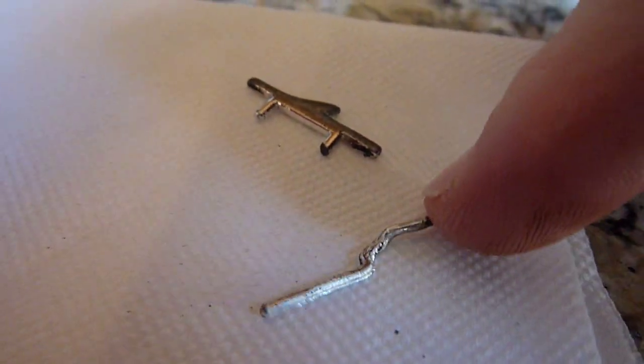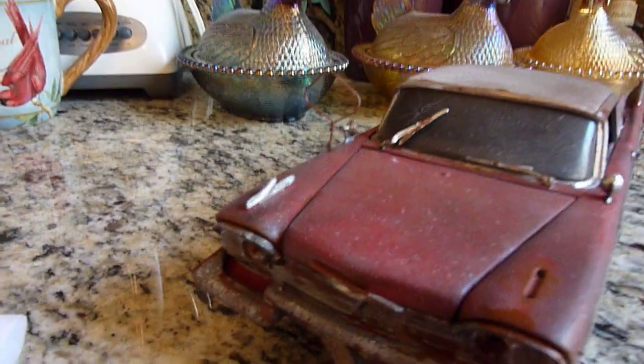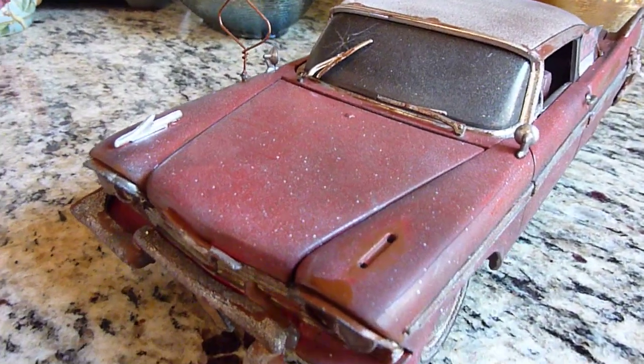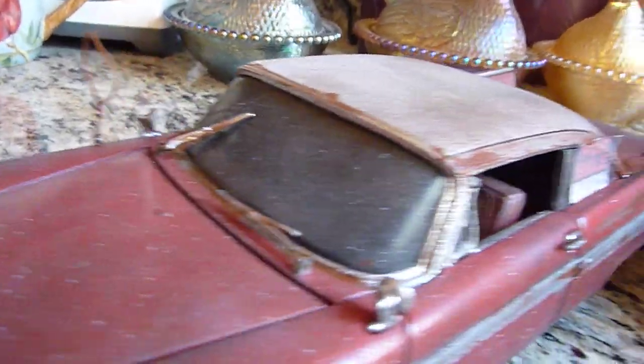I also removed one of the hood ornaments — there were two, one here and one here — and I just pulled that off to be more screen accurate. I also added a little rag hanging out of the gas tank.